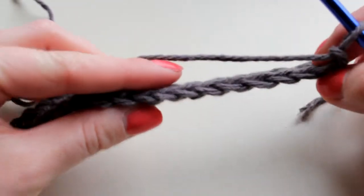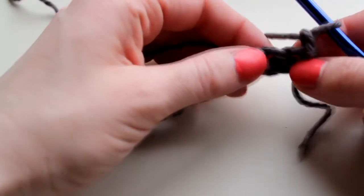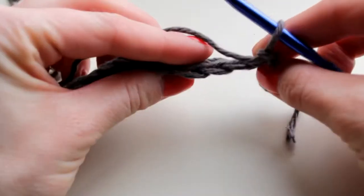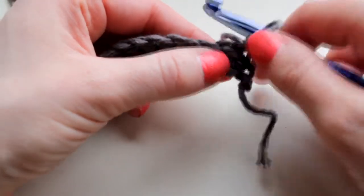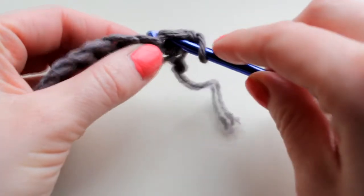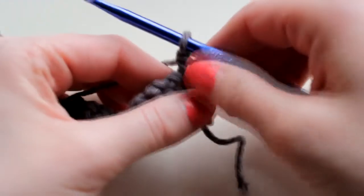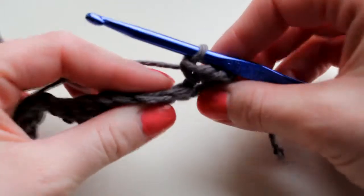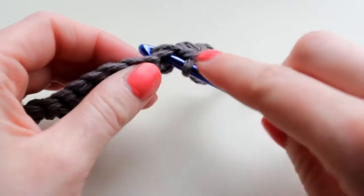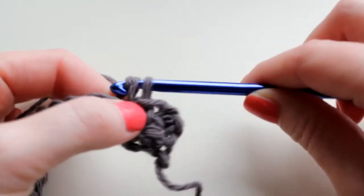So if you can see on the top here it looks like little V's, so you're going to put your hook underneath both sides of that V. Here's what it looks like from the side, here's what it looks like from the top — you just stick it right in underneath both of those V's like that, and then you pull that through, wrap around, pull through both loops just like we learned before. Then you do the next one — you can see the next V there — and you stick your hook underneath both sides of the V, pull your yarn through, wrap behind and pull through both loops.